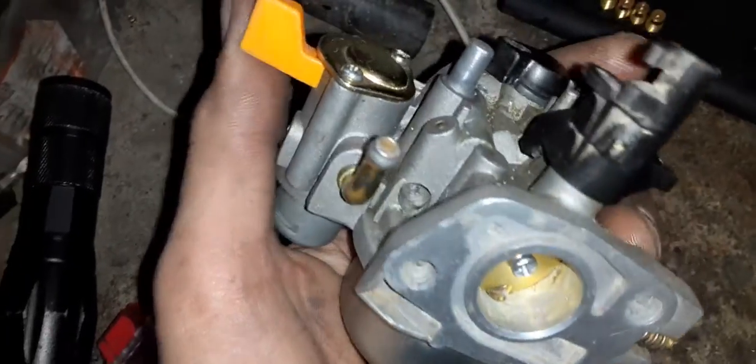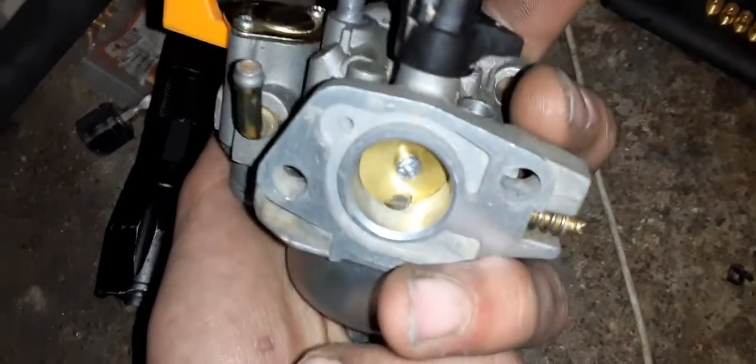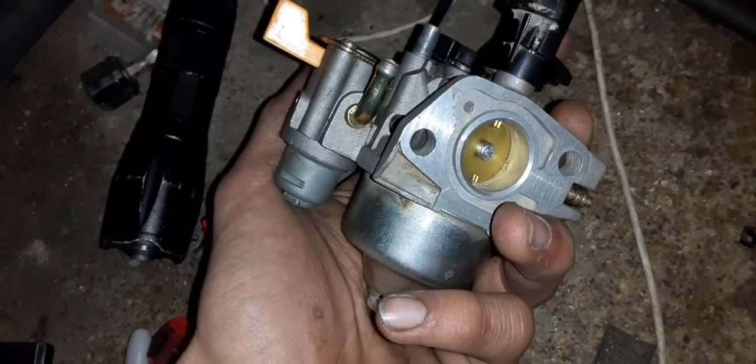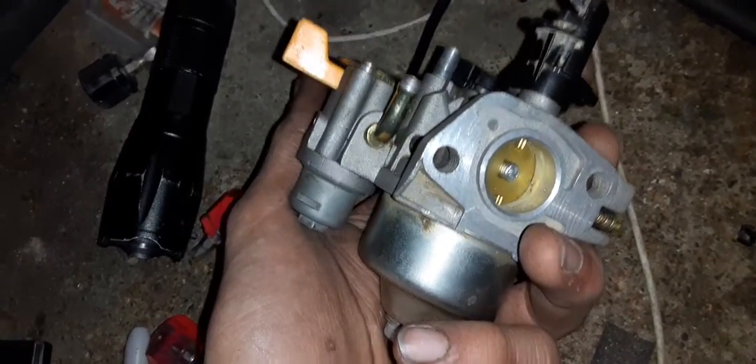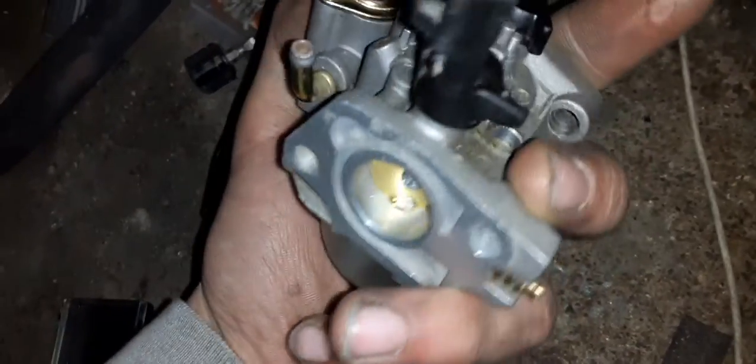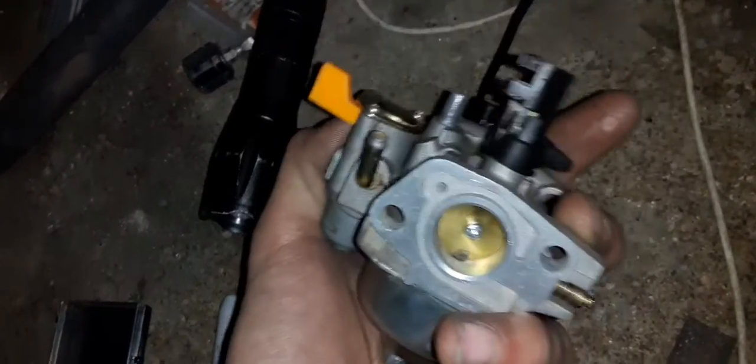This carburetor is pretty much the same among all the overhead six and a half horsepower clone motors — the Predator 212, the Honda GX200, Baja 196, Hisen 196, the GX160s — pretty much all these small motors that are around six and a half horse use this carburetor.